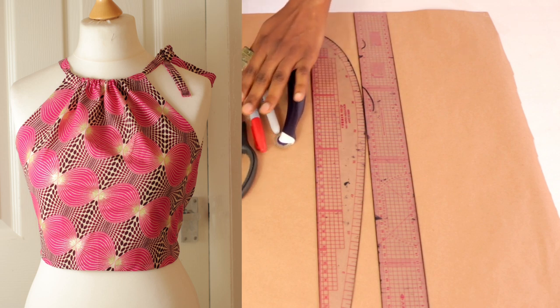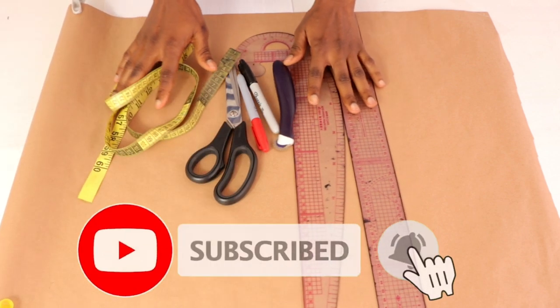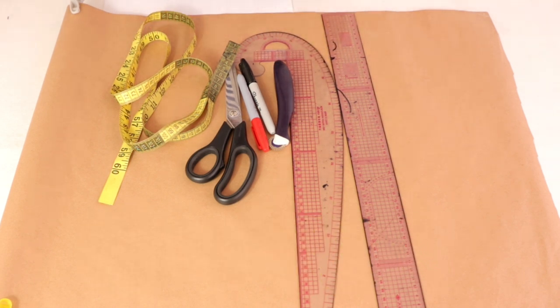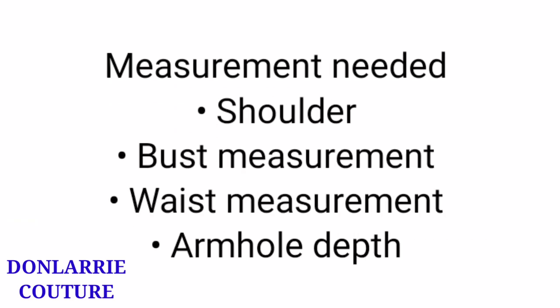If you are new to this channel, you are welcome. I upload sewing tutorials and pattern drafting. Consider subscribing and remember to put on your notification bell so you get notified anytime I upload a new video. To get started, you're going to be needing the following measurements: the shoulder, the bust, the waist, and the armhole depth measurement.